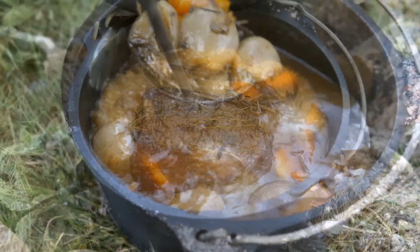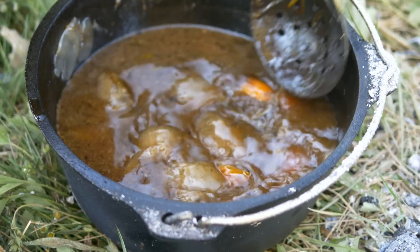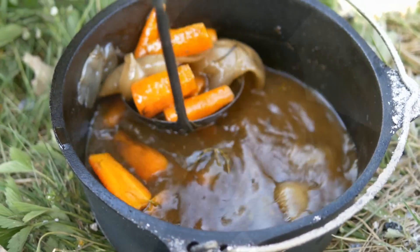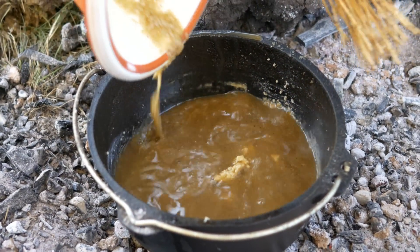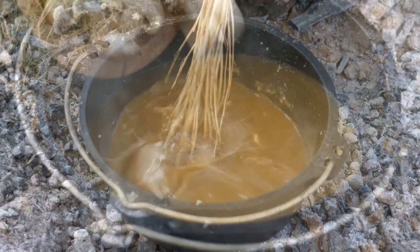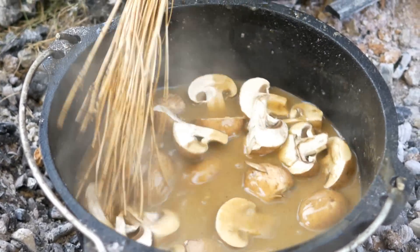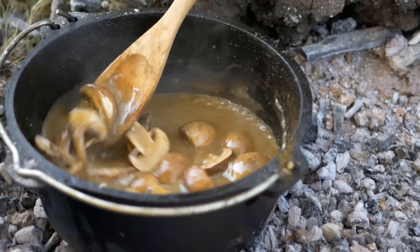Our beef has been in the Dutch oven for well over three hours and it's very done. I'm going to remove all the contents — the gravy, the meat, and the vegetables. Now in this empty pan I'm going to put in a little butter and a little flour. We're going to make a roux, browning the butter and flour, then return the gravy back in to get a nice thick sauce. After the gravy is thickened, in go the mushrooms — about a half pound of mushrooms sliced in half.